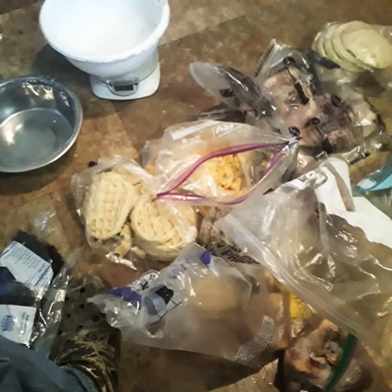Finna go ahead and get finished. Y'all enjoy the video — what's on the plate, baby. I love it.